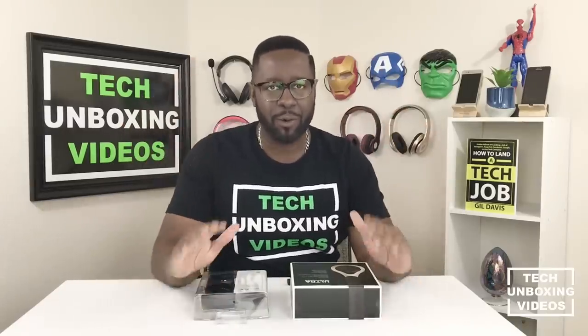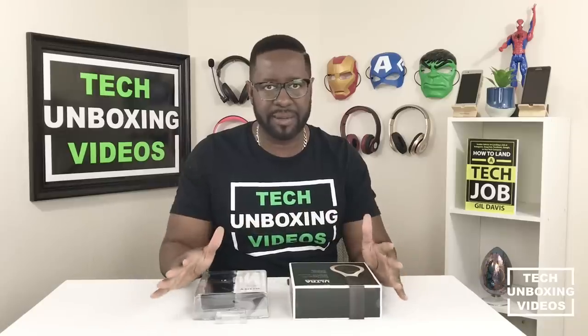Let's start the unboxing! I want to unbox each and every headphone one box at a time. Once I have everything laid out on the table, then we'll come back and talk about the features, the durability, the sound quality, and also the look and feel. So with that said, let's dive right in.